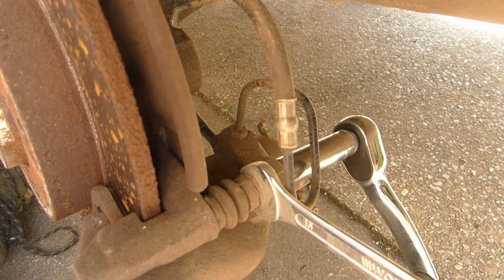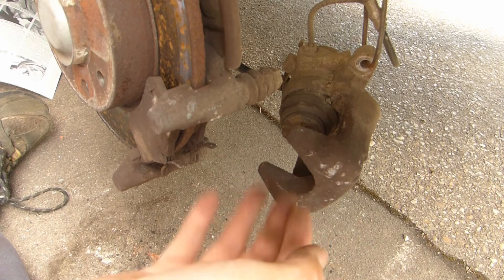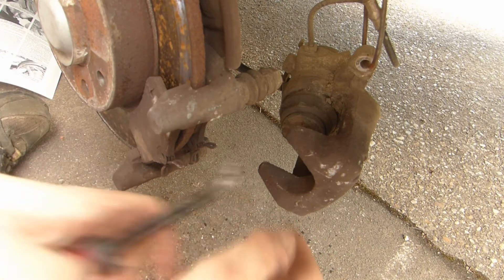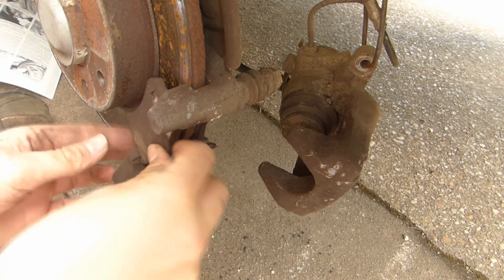Then we can remove the pads. The caliper is off — it was a bit stuck on, so you may need to use a bit of leverage to get it off. Just wiggle it in there and then it will come off. Let's have a look at these pads.